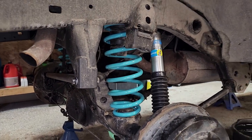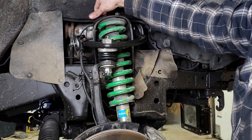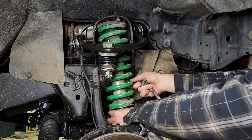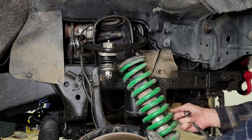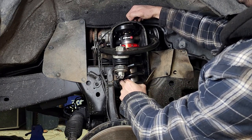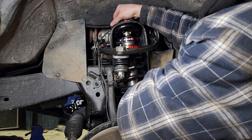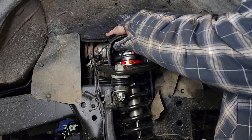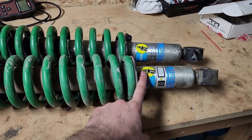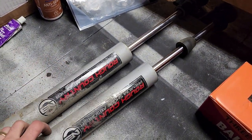Let's get right into the install. Alright, so this is my old suspension here — it was just the regular third gen 4Runner Bilstein 5100s and these are Old Man Emu 881 springs. And for the rear, these were my old Rough Country shocks — the N3 shocks for the third gen 4Runner.